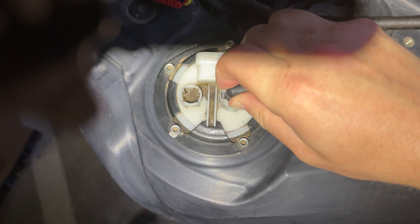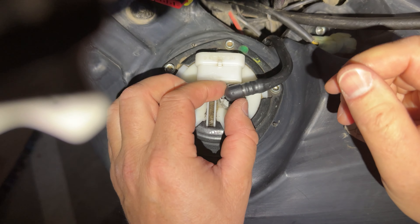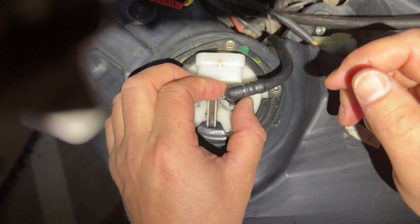I saw the Fent Ventures guy's YouTube video on how to replace the air filter and he wrongly states that you need to use four screwdrivers to pry these little toggles apart — these little teeth in here. That is not true.